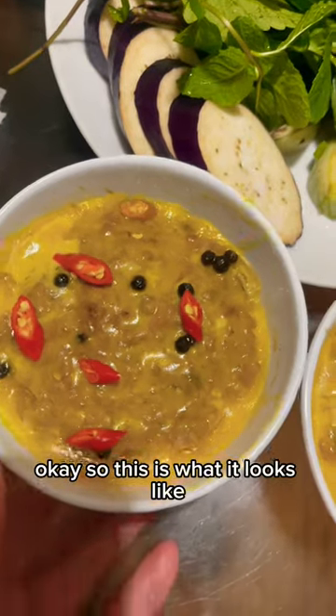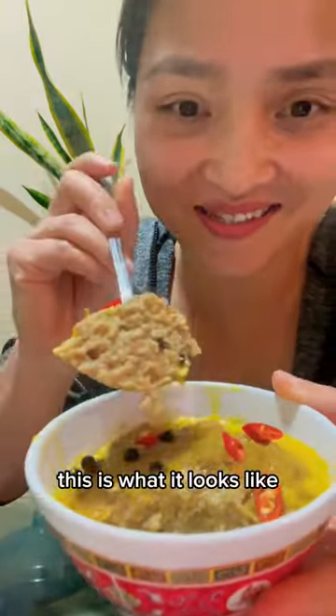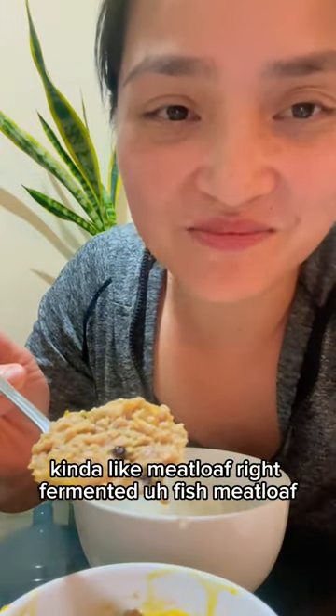Okay, so this is what it looks like. We have a his and hers. Moment of truth. Kind of like meatloaf, right? Fermented fish meatloaf.